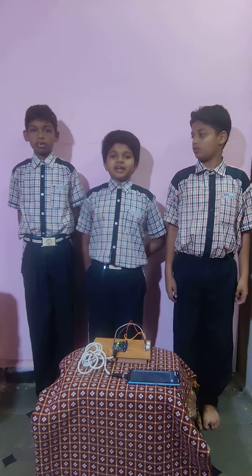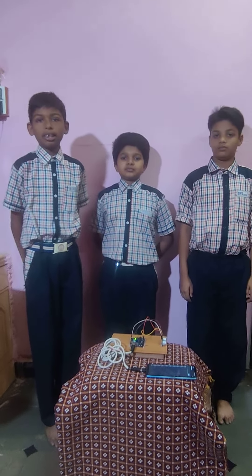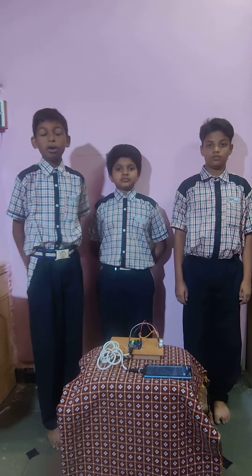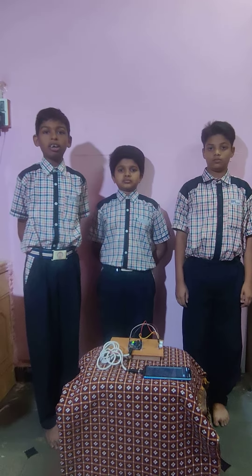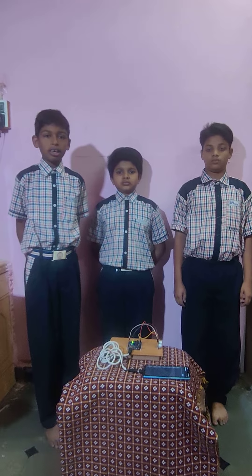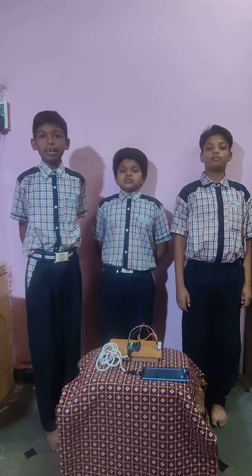This is our automatic distance measuring system. In olden times, some carpenters did not have rulers or scales. So they can use this type of machine to measure the length.